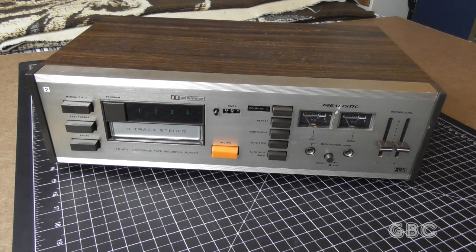Hello and welcome to the GBC Productions Channel. This is episode 49. In this video, I will be servicing a Realistic model TR802 8-track tape recorder.